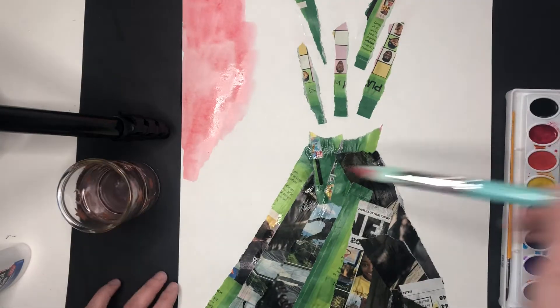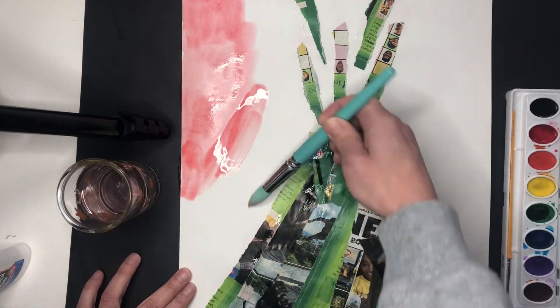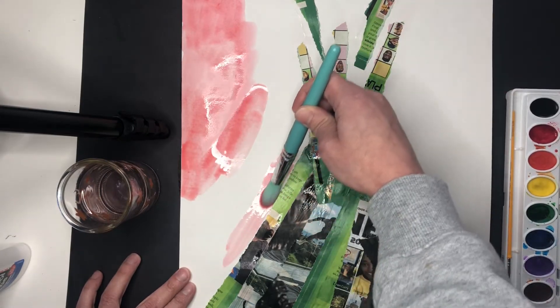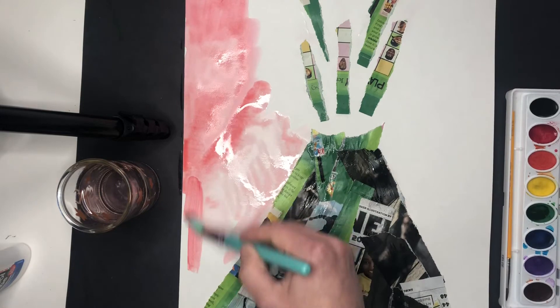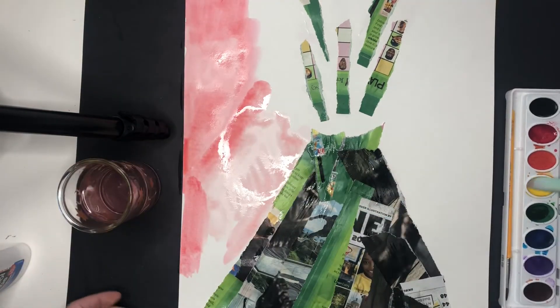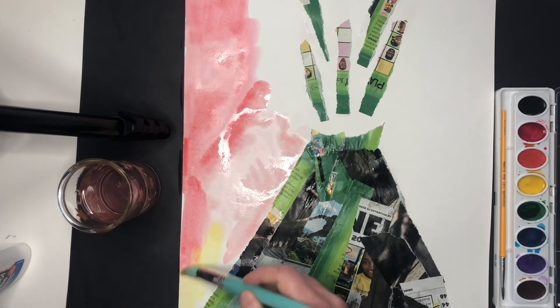When you're painting your sky and you get up to your volcano, I just want you to move real slow and be sure that you're just painting your white background. We're not going to paint our volcano just yet — we will paint it, but not today. I'm going to grab some yellow now.